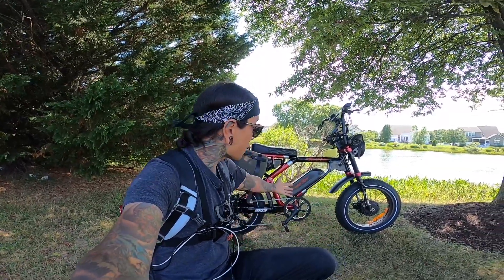Before we get started on this video, if you guys do want to support the channel, check out that link down below for Aerial Rider. If the Aerial Rider Grizzly isn't for you, check out all those other links down below — there might be a bike you like.